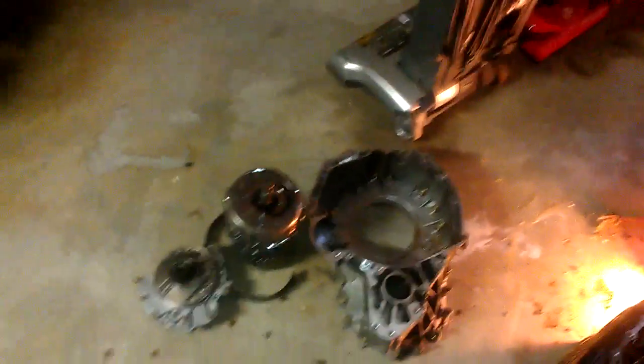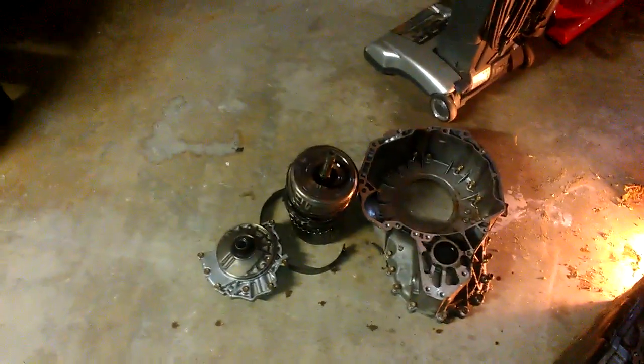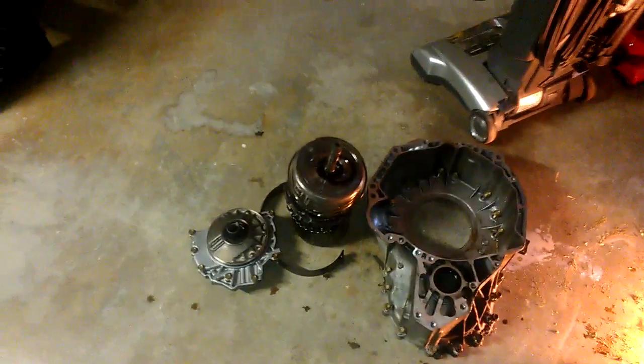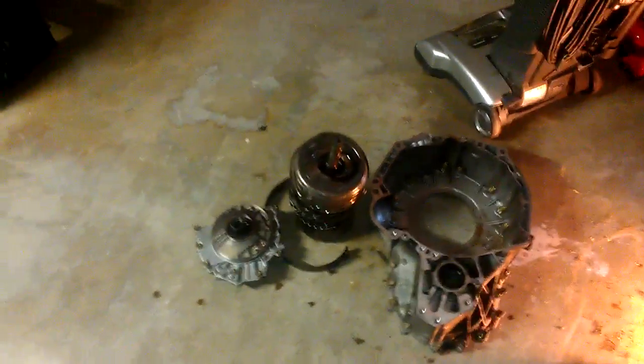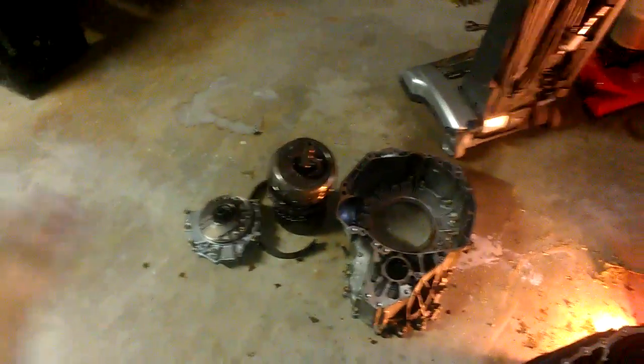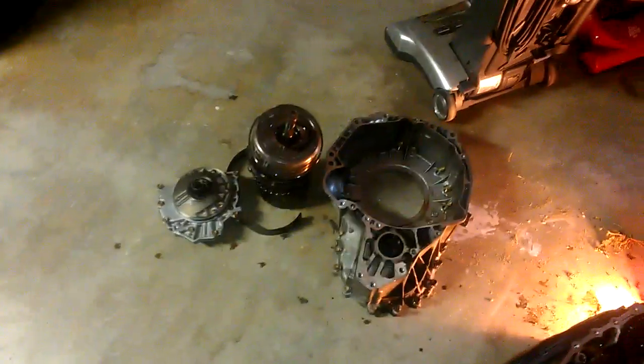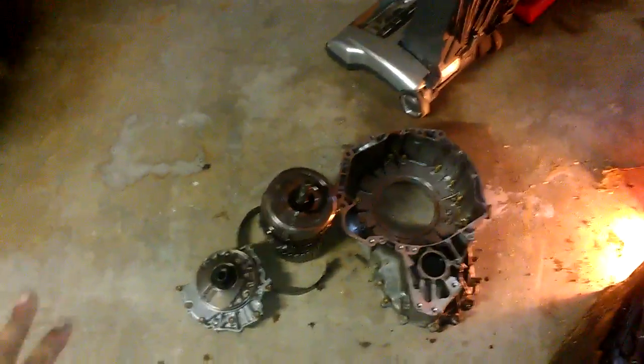It looks easy to me. It does not look hard at all to do the principal rebuilding of the transmission here. I'm not sure how much the rebuilding kit would cost, but we don't need many special tools — well, just a few little special tools. You've got to work in a really clean environment and have a parts washer. And of course you've got to have knowledge on how to do it, where you're not going to make a mistake. And that's it.